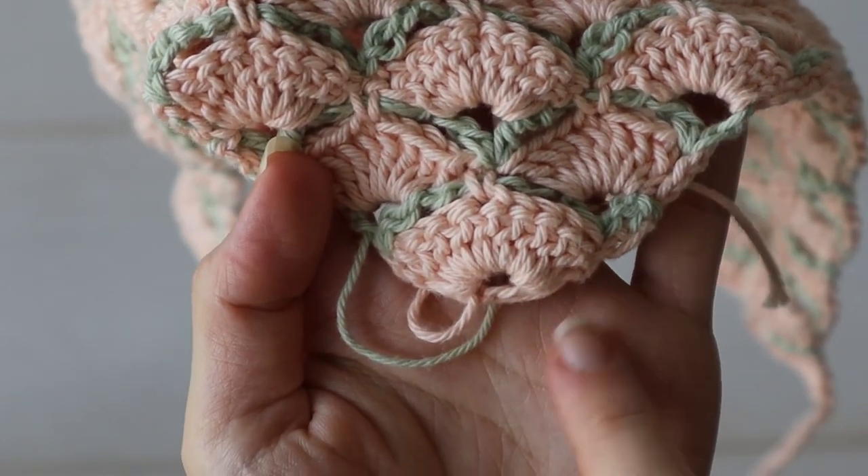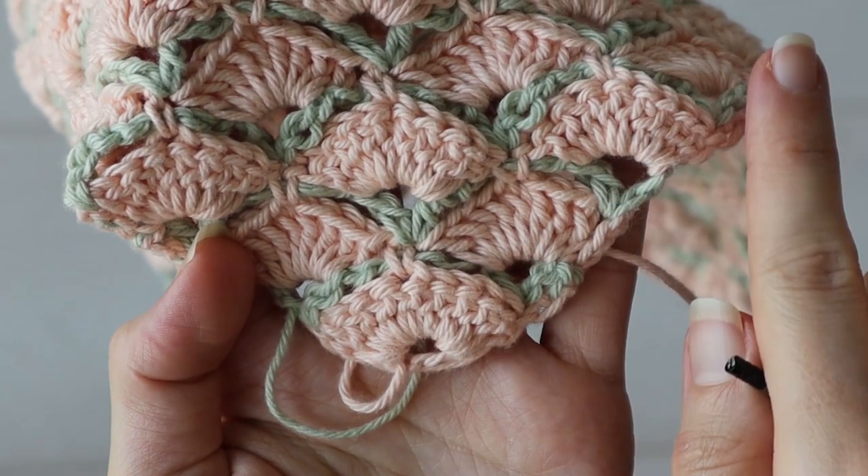You could use nearly any weight yarn and hook because we grow this headband as wide as we need, starting with one shell and adding shells row by row.